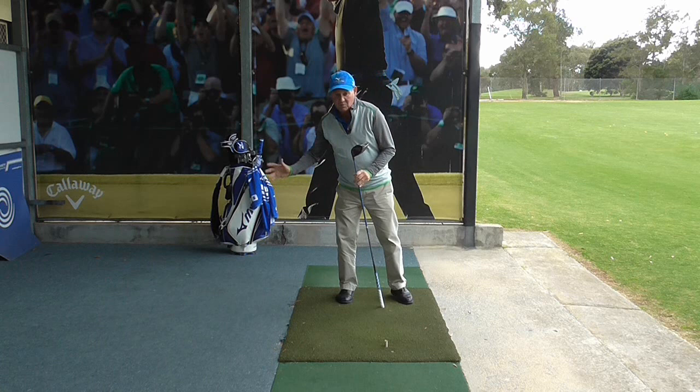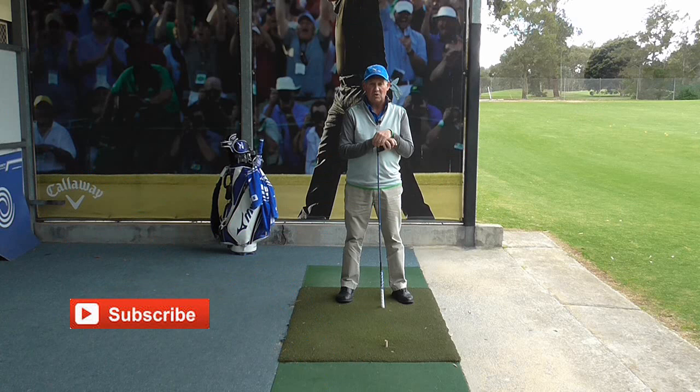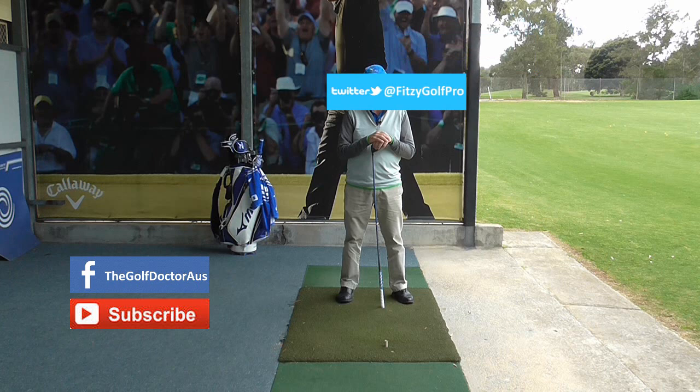So that is the one-legged drill. I hope you enjoy it. Thank you for letting me help you with your golf — I'm Brian Fitzgerald, The Golf Doctor. If you like my videos, click the subscribe button. You can also get further information on my Facebook page, my Twitter page, or sign up to my electronic newsletter at www.thegolfdoctor.com.au.